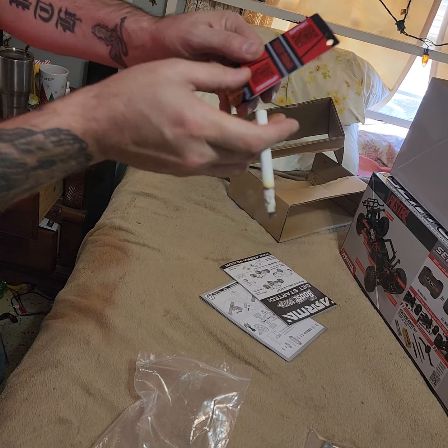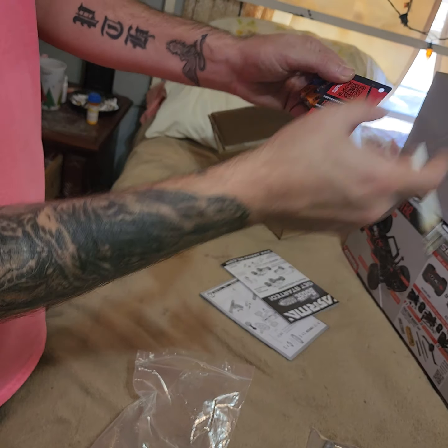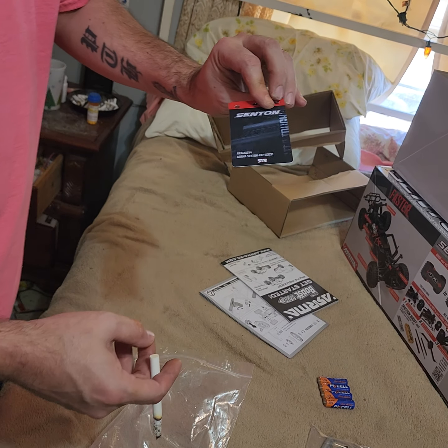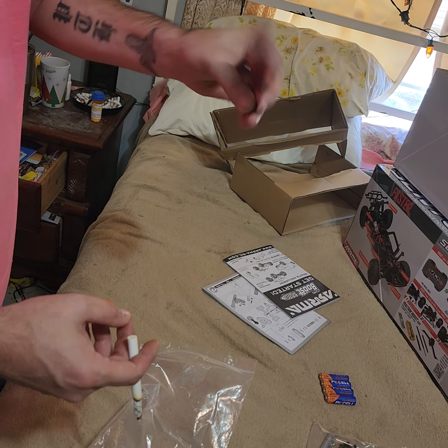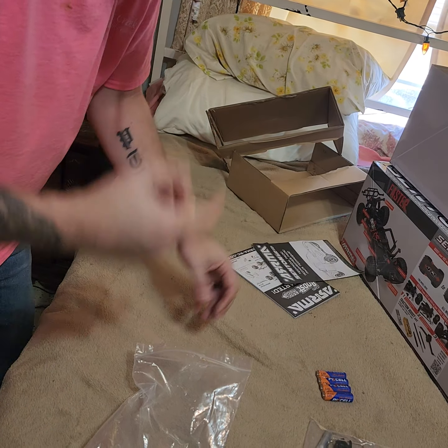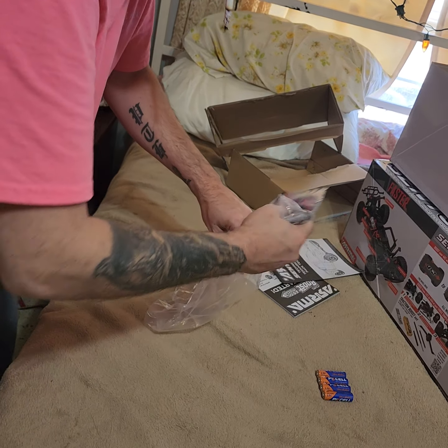This is the card they give you now. You scan that and it takes you somewhere to try to show you something else. It's supposed to be like a manual you can download online, but it just takes you to support and tells you about what they're trying to sell.